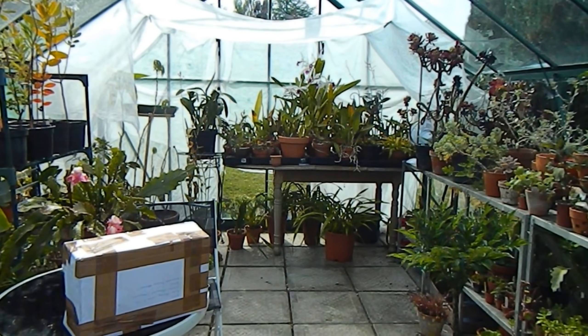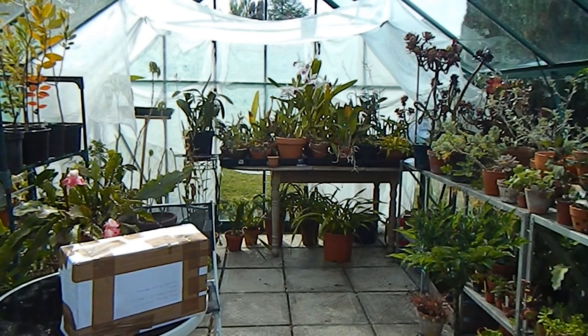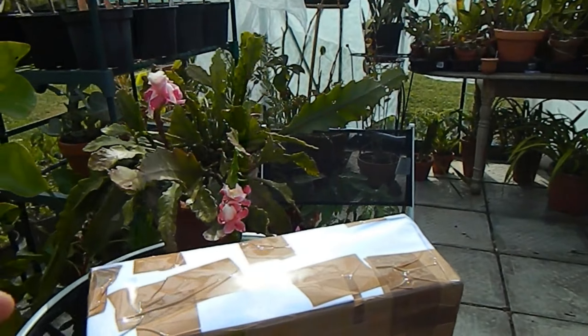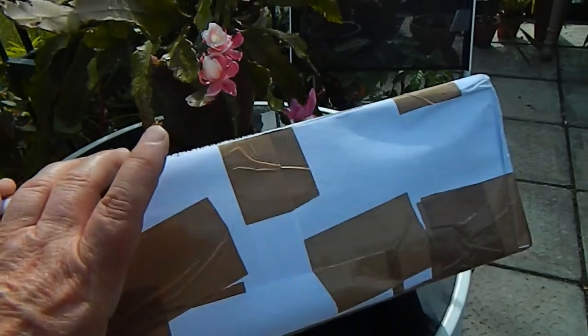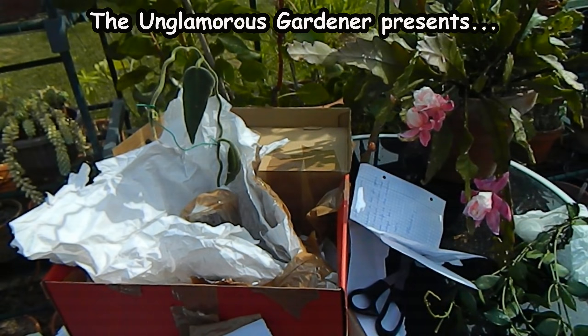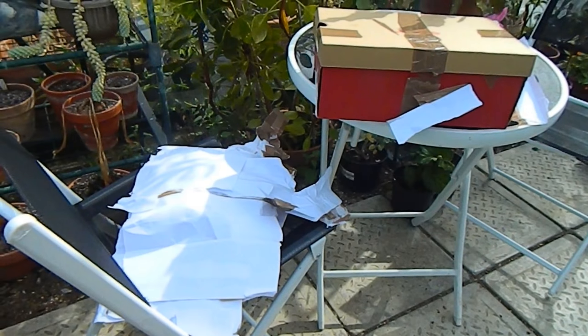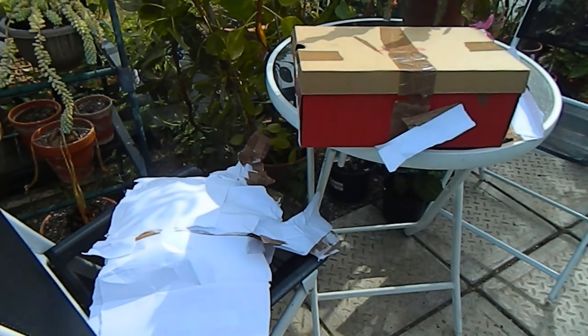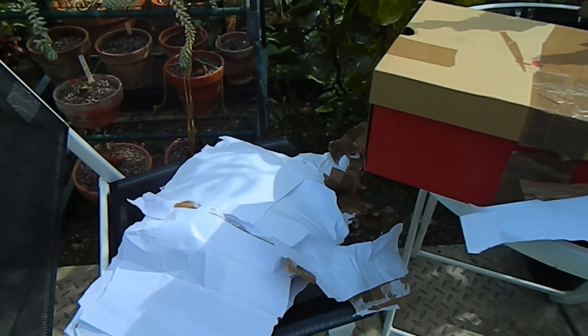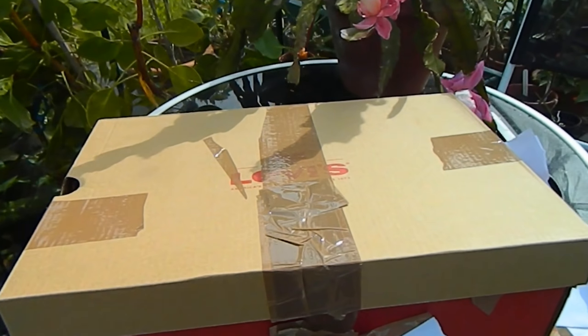Hello from Gardening at Twensa here in Ireland. This is an unboxing video of a wonderful parcel I've received from Spain, so we're going to open it together. I don't have anyone to hold the camera for me today, so I've had to do some of the unboxing already because I can't really unwrap something and hold the camera at the same time.